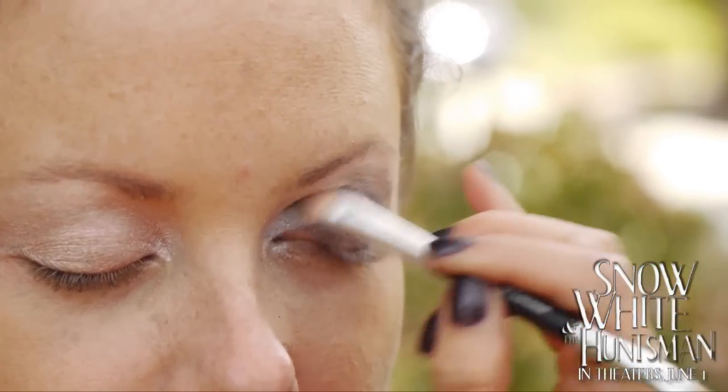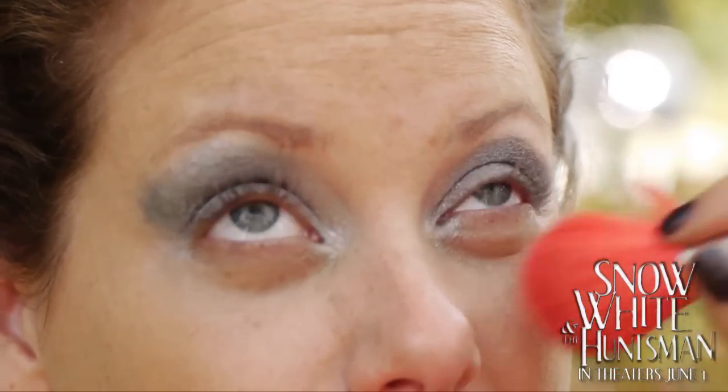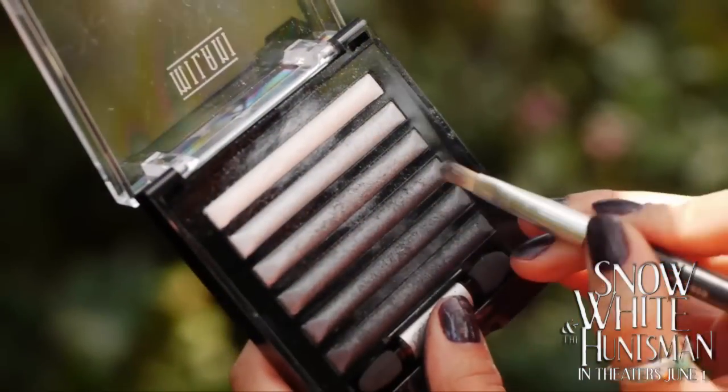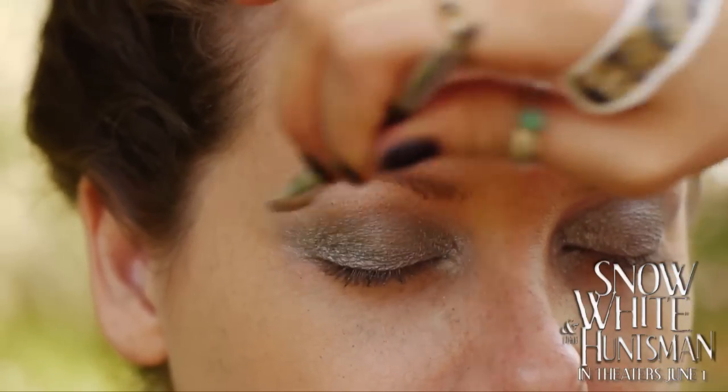Cover the full lid and extend to the crease. Make sure to blend with each step. Apply the medium dark silver color from the mid lid to the corner of the eye and throughout the crease.